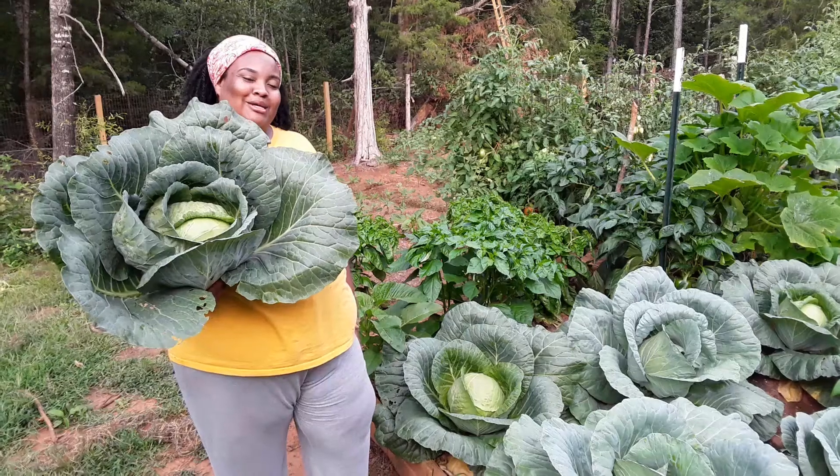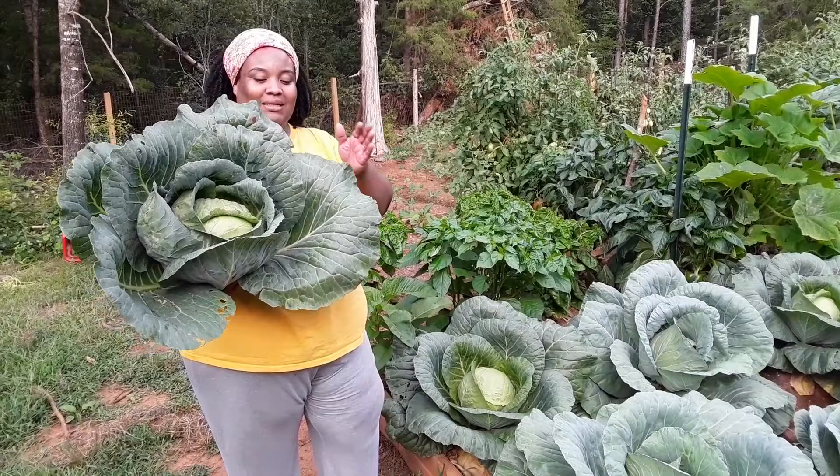Greetings everyone. Welcome to the Humble Servant's Homestead. Today we will be discussing cabbages.